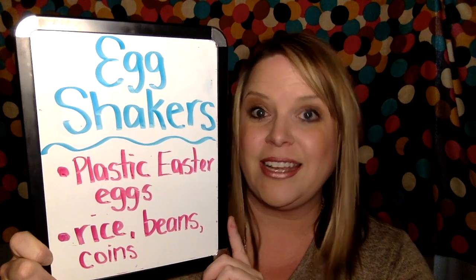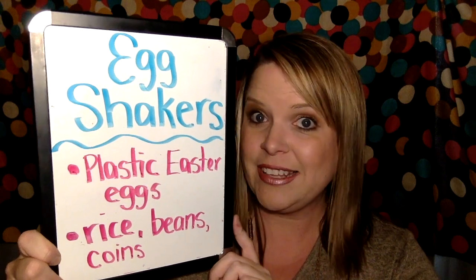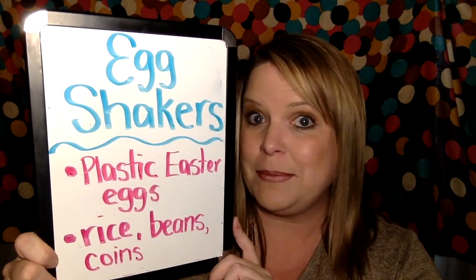Another super fun and easy instrument to make is an egg shaker. Take plastic Easter eggs and fill them with things like rice, dried beans, or even coins to make a little jingle noise. Once filled, shake them back and forth. Shaking these will help you practice keeping a steady rhythm — one, two, three, four — or just having lots of fun.